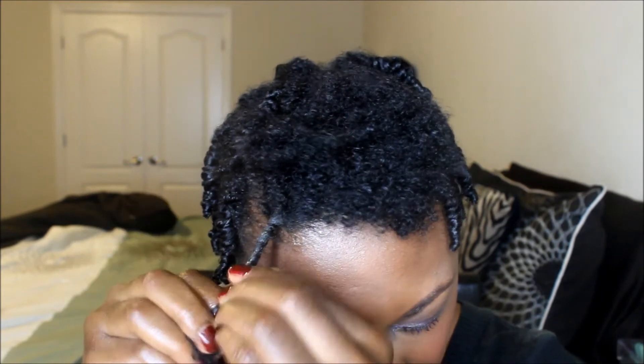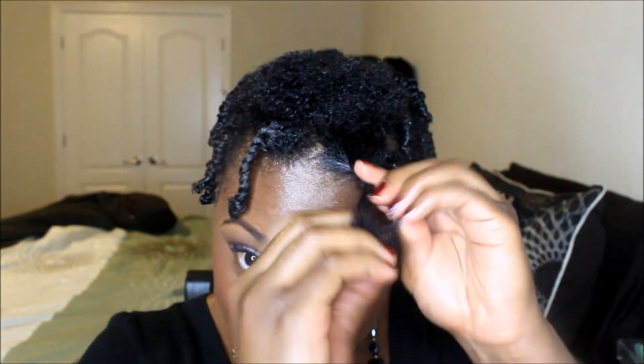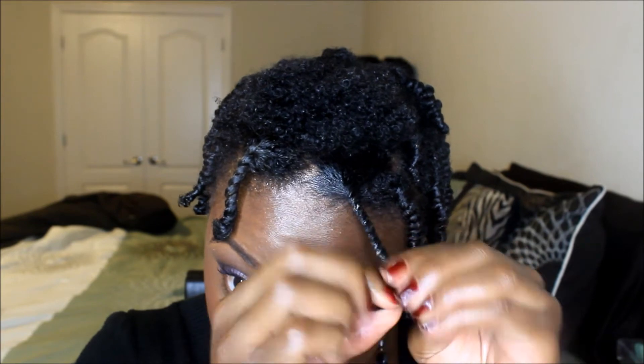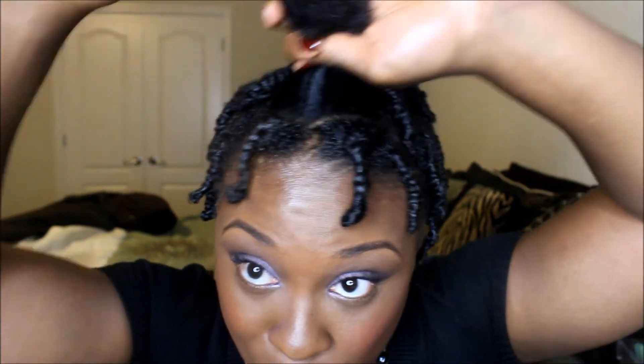I'm not going to do flat twists in the front like I did in the last video because this part is going to be pushed back anyway. I went ahead and undid the front part even though I thought it was really stiff — it wasn't too stiff to manipulate. So I went ahead and moisturized the front part too, because it would be weird to moisturize my whole head and leave the front. So there we have it. I'm going to finish this up and come back in the morning with my results — I'll see you guys again in the morning before I go to work.